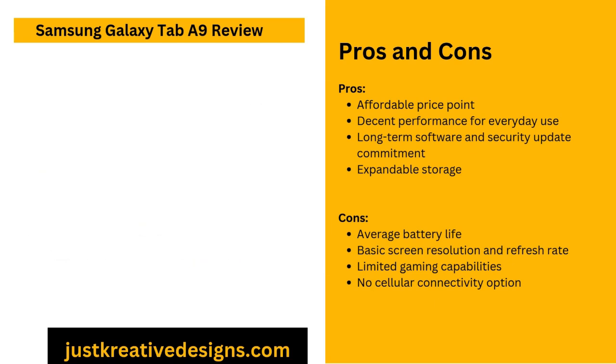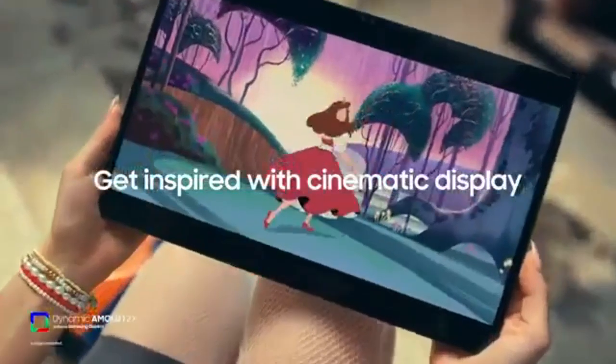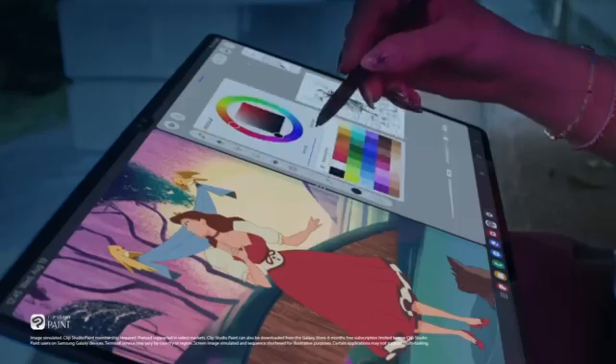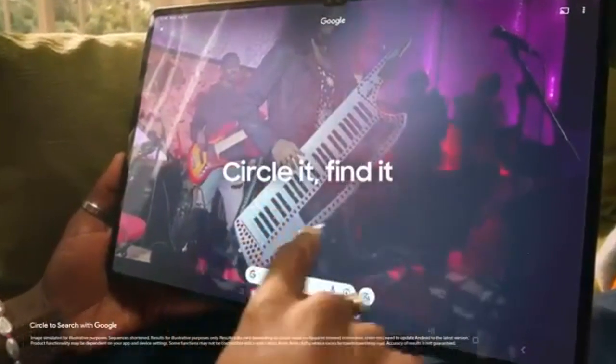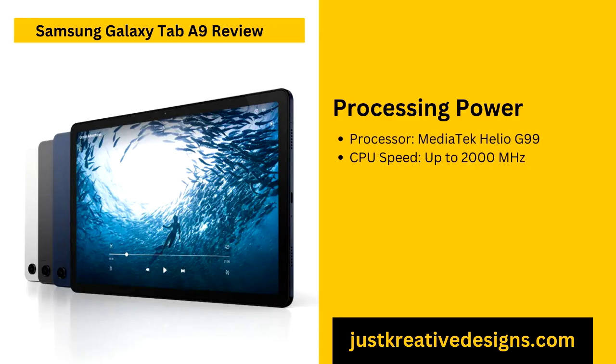The Galaxy Tab A9 features dual stereo speakers, each delivering 1.0 watts output. These speakers are positioned strategically to create a balanced and immersive sound environment, enhancing the media consumption experience whether you're watching movies or playing games. However, while the speakers are suitable for casual listening, the overall volume and bass depth are somewhat limited compared to higher-end models. For users seeking a richer and more dynamic audio experience, using headphones is recommended. The tablet speakers work well enough for everyday use, but audio enthusiasts wanting a fuller sound might prefer using external audio devices.